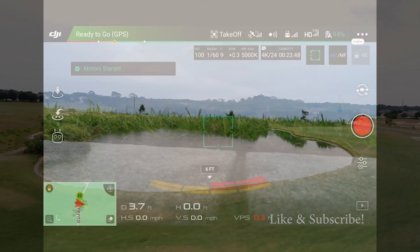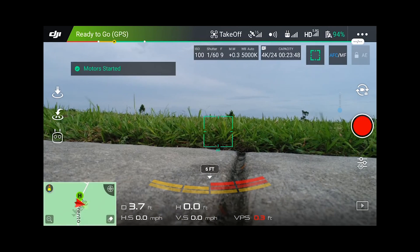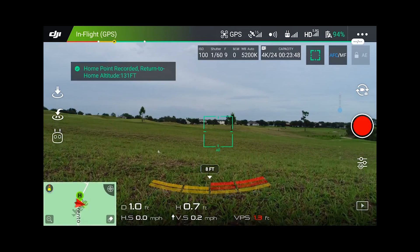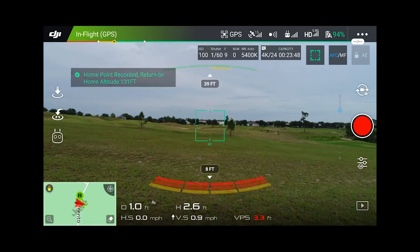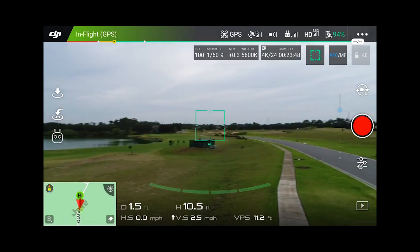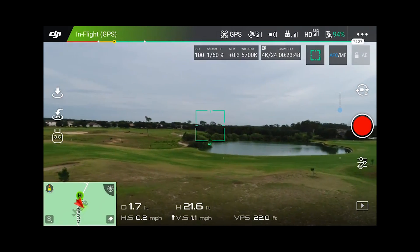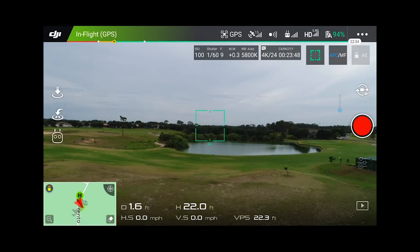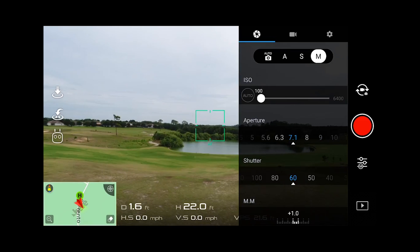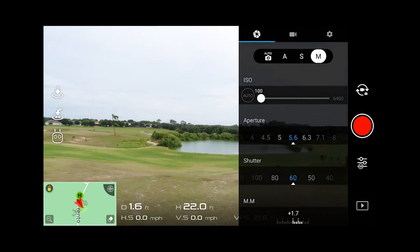There are a ton of new improvements on this drone, but the biggest one is going to be the camera system. It's now a 20 megapixel, one-inch image sensor — a much larger image sensor. That's actually capable of 4K at 60 frames per second now instead of 30, which is a huge addition. But most importantly for me, you can now control the aperture. On the other drones, you were dealing with a fixed aperture.